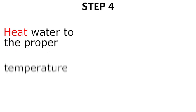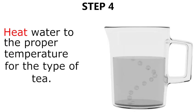Step four, heat water to the proper temperature for the type of tea you are using.